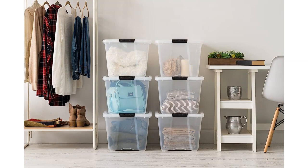The clear design of these bins is another great feature. It allows me to easily see what is inside each bin without having to open them up. This saves me a lot of time and effort when I am looking for a specific item.